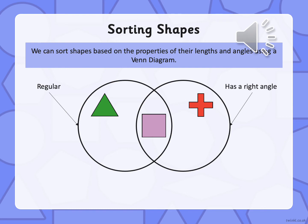And let's have a look at the other triangle. What triangle is that? It is an equilateral triangle. What do we know about equilateral triangles? They have equal sides and equal angles, so that must go in the regular circle. Well done.